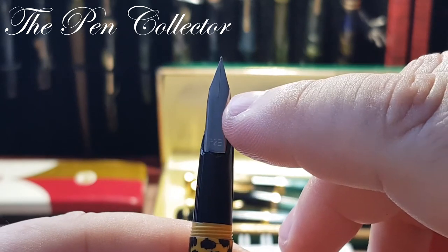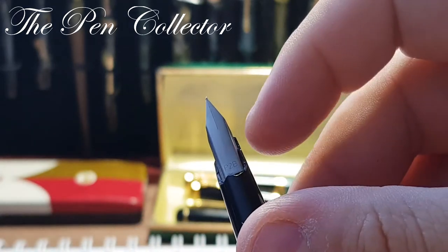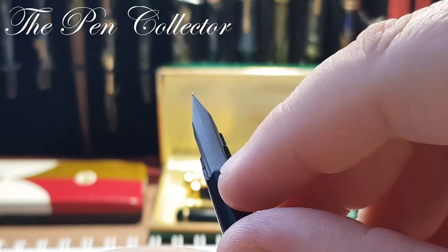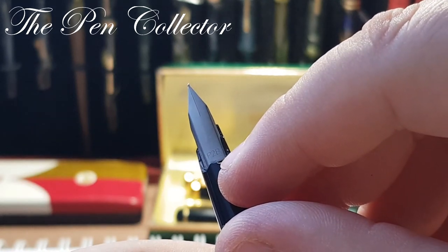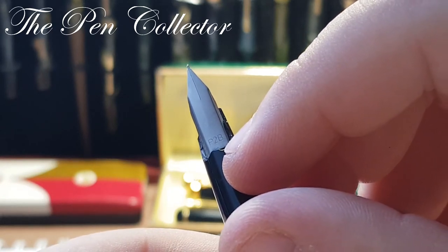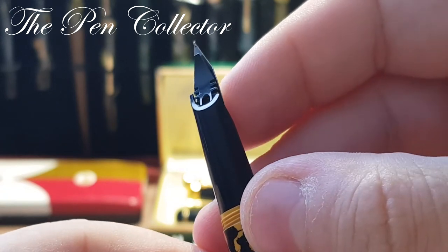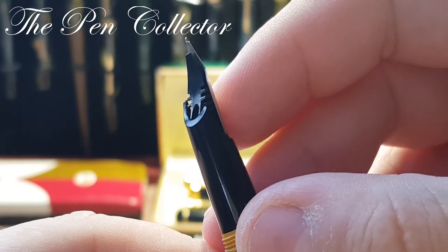What you see on the nib was originally covered with plastic, but because it is broken, it reveals the imprints on the steel nib. We have 'P2B' — I don't know what P2B stands for. At the back we have a plastic feed.